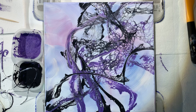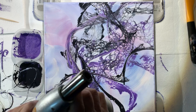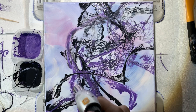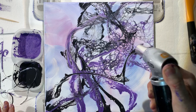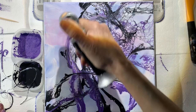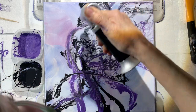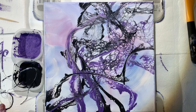Remember, press slowly so you don't break your torch — it works just as well either way, but this is a new torch and I don't want to ruin it like my last one. I'm not really getting too many more cells here because we got the cells right away, but I do want to pop some bubbles so we don't end up with big holes on our canvas when it dries. Okay, I think we've done enough with that.